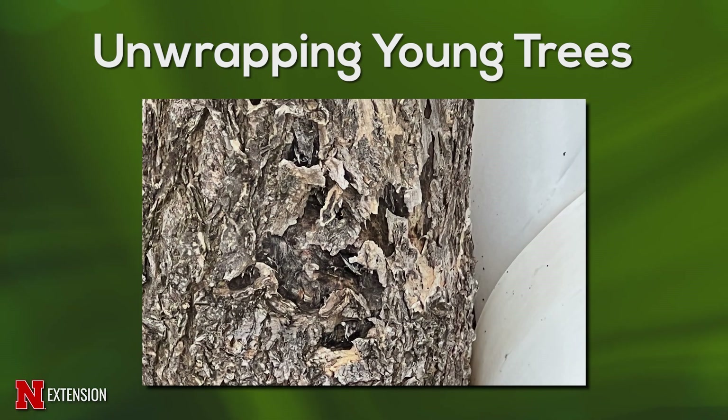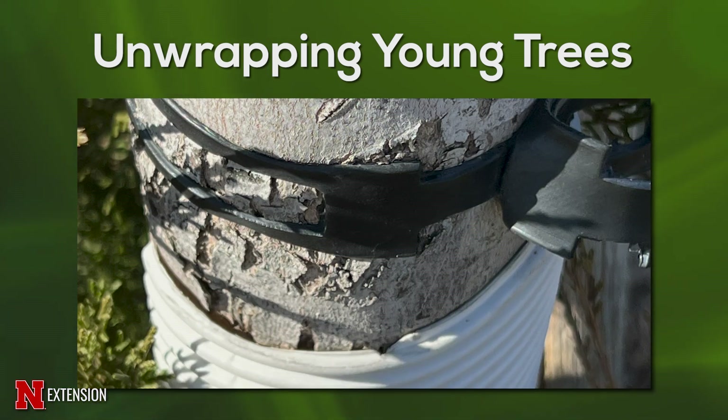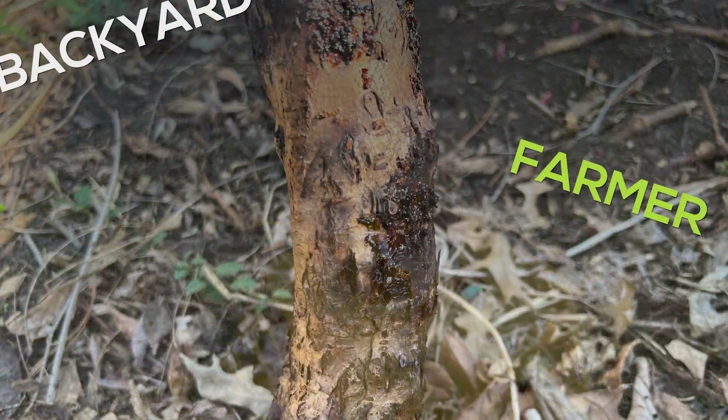We've seen trees actually girdle themselves because the wrap has embedded itself in the trunks when people simply think it's not going to make any difference because it's a flexible thing. So do make sure you pay attention, you look at what is happening with the tree, take that extra step. This is a really good time to do it because you're also going to see whether you have in fact created a terrible situation and you're going to get to buy a new tree.